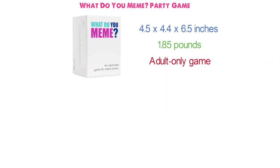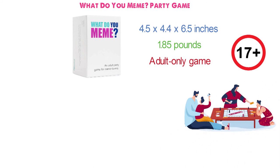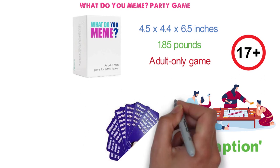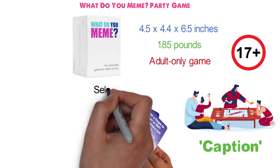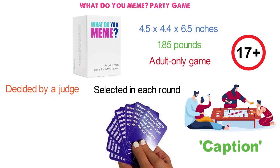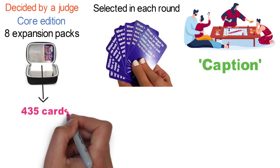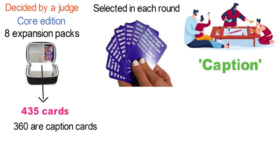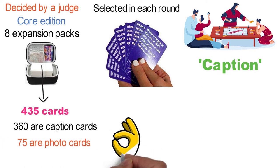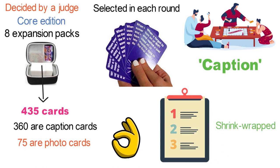This is an adult-only game designed for ages 17 and up. You will compete with your friends and family to create the funniest memes. Every card has a caption, and you need to find the best one within your dealt pile to caption the photo cards selected in each round. The winner of the round is decided by a judge appointed by rotation. Each core game contains 435 cards — 360 caption cards and 75 photo cards — printed on premium thick stock with a gloss finish. The set also includes an easel and bonus rules manual, shrink-wrapped in a custom box.